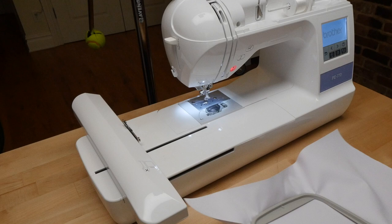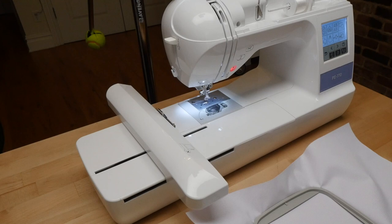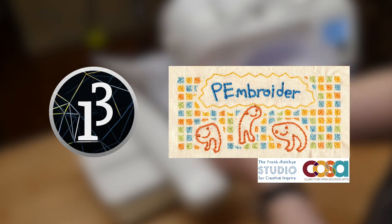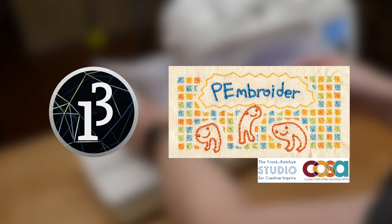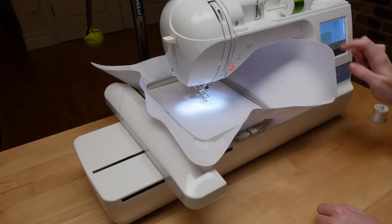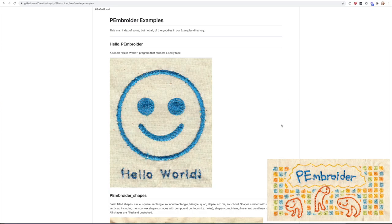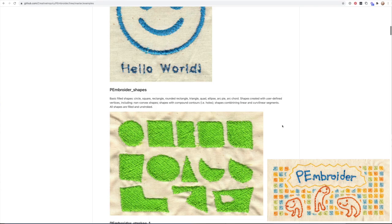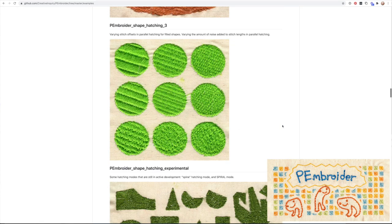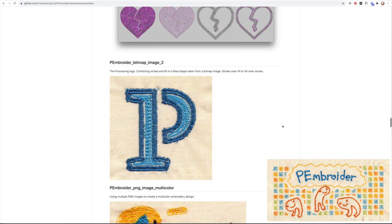This video is not sponsored, but Brother did send me this embroidery machine a while back for free. I never made much with it until a new code library for making machine embroidery with Processing was released by the Studio for Creative Inquiry at Carnegie Mellon. Embroidery software is notoriously proprietary, hard to use, and expensive, and the onboard default art and fonts can only take you so far. PeaEmbroider makes it free and easy to create my own machine embroidery files. You can take advantage of Processing's shape drawing capabilities or, in my case, generate stitch patterns from black and white images.